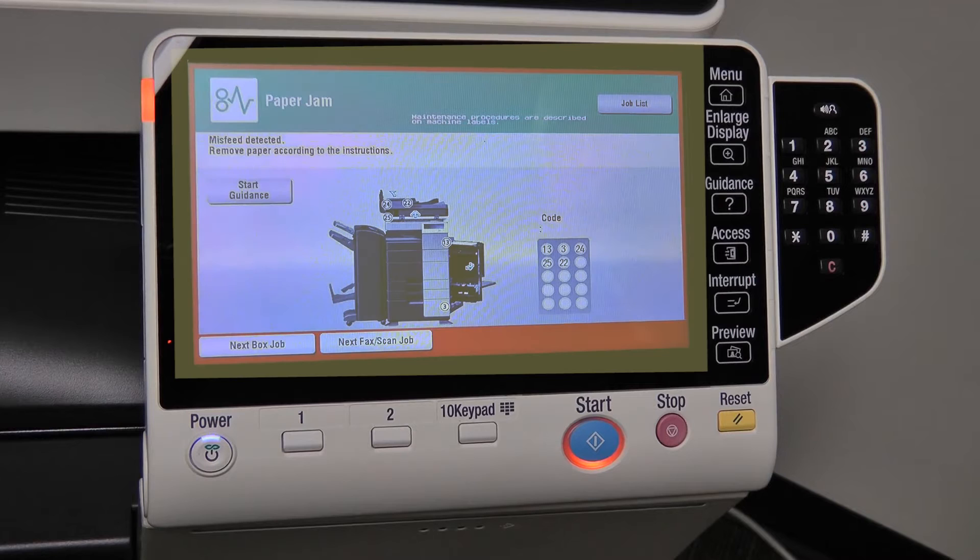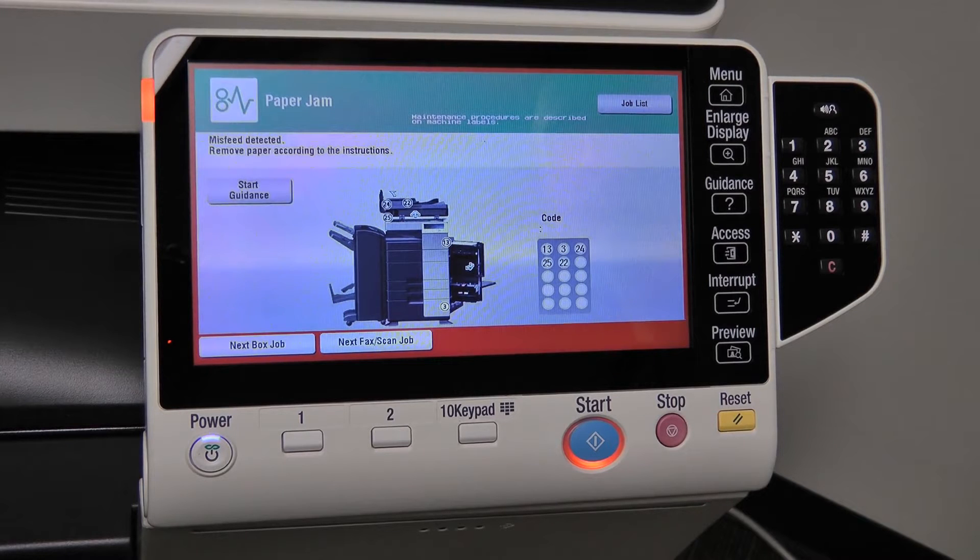The first step when clearing a jam is to locate where it occurred. When a jam occurs, your machine will stop its process and present a screen with descriptive details on where the jam can be located. In the bottom right hand corner, there is a table labeled code, which lists all of the locations where a jam has occurred. In the center of the screen is a picture of a machine with numbers on it. These numbers correspond with the table to show where the jams have occurred.